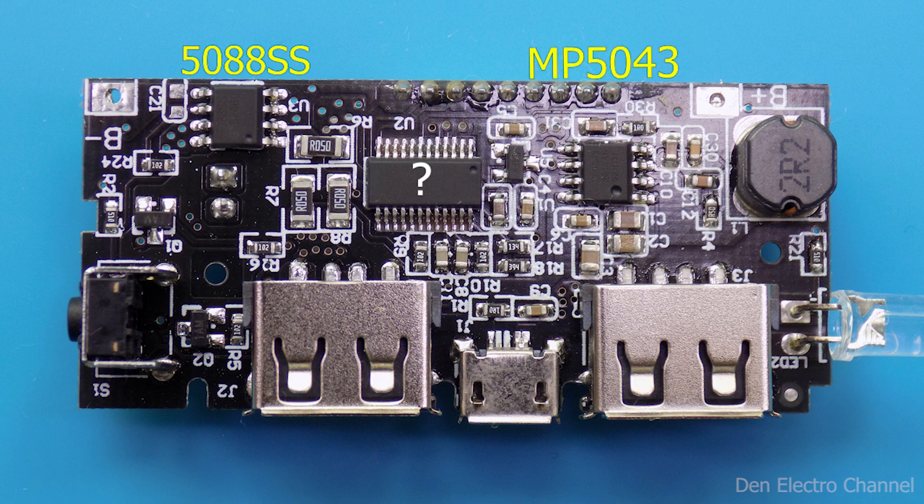Next is the MP5043. We can say that the entire power bank rests on it. In fact, it is a step-up converter from 3 to 5 volts, but it still has some extra features. It controls two USB ports and can deliver a maximum current of 2.4 amps. The outputs are protected against overload and short circuit. Batteries are charged with direct current and voltage. With the help of one button, it disconnects and connects the load, controls the flashlight, and has protection against overheating.